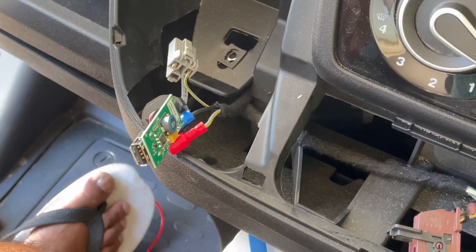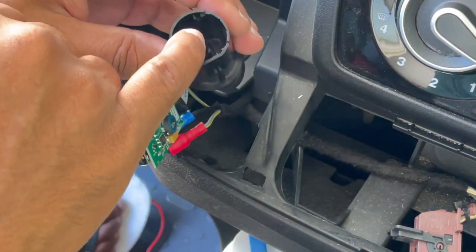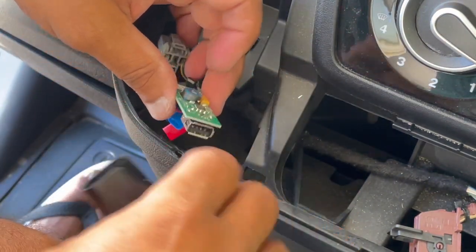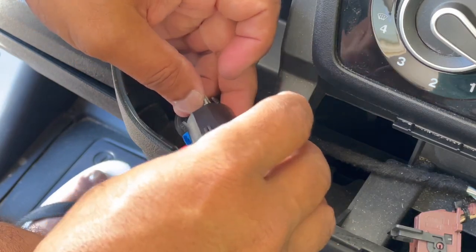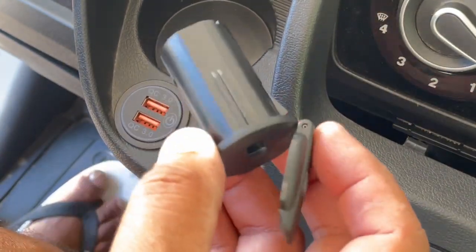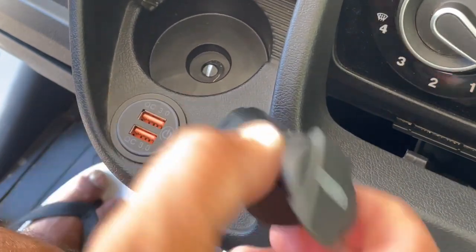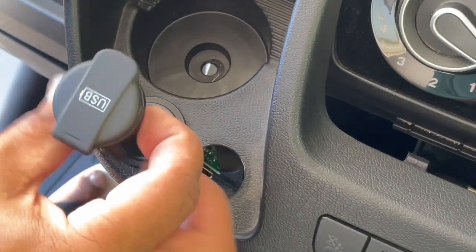A small point about this USB connector: there's a slot there which is designed for the green surface of the device to slide in — that's how you put it back. It's better to have this on the right side. I thought of switching it around, but the way it's designed, if you switch it around it'll come in upside down.